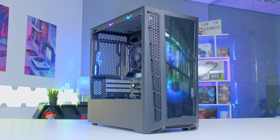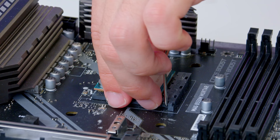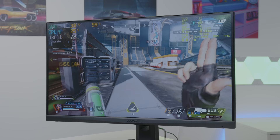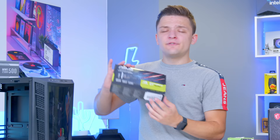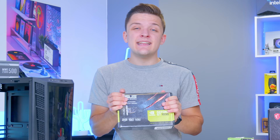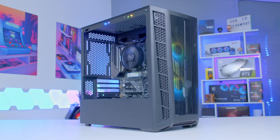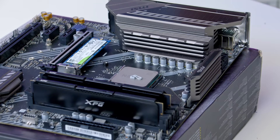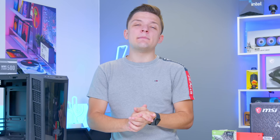Welcome back to another Geekawatt video. In today's video I'm going to be building an awesome budget gaming PC with AMD's brand new Ryzen 5 5600G. Have AMD saved the day for budget gamers with their latest APU releases, or simply fallen a little bit short of a dedicated budget GPU? We're going to find out with detailed performance benchmarks, and I'll show you how to put the system together step by step from start to finish, covering off each component choice as we go.